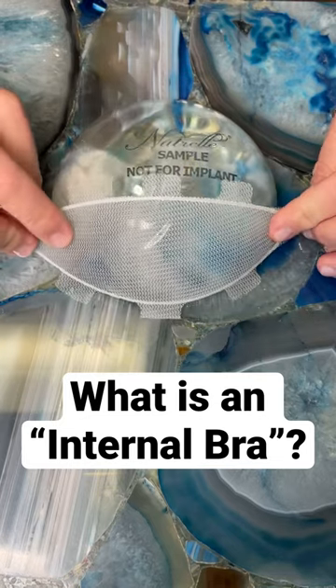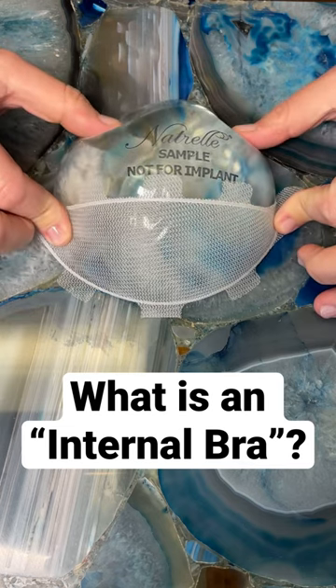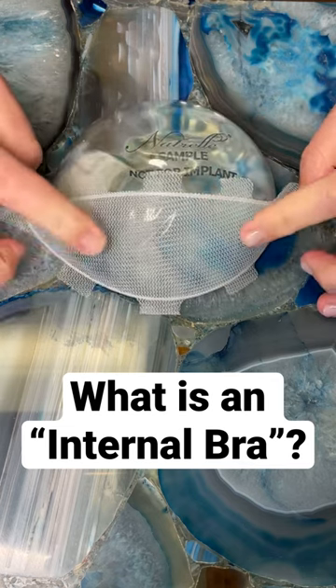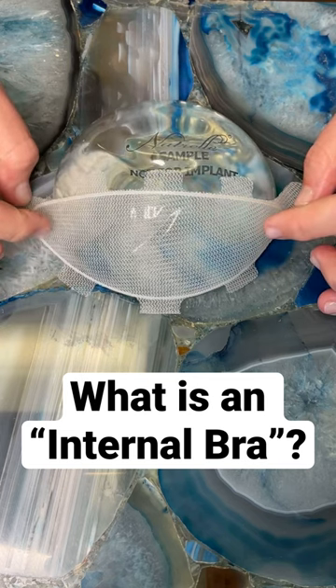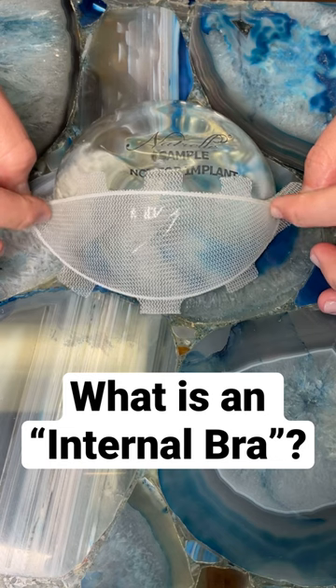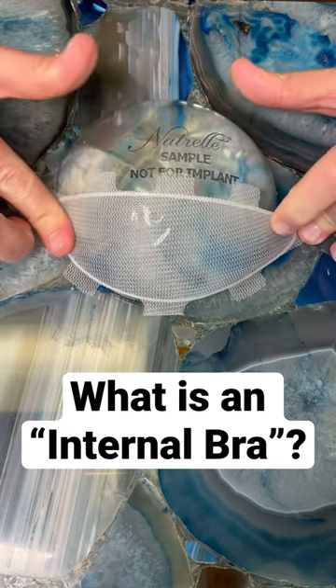When we inset it, we inset it along the lower pole of the breast to the chest wall, and the implant is cradled by this internal bra. Over about 18 months, the internal bra incorporates into the tissue, releasing growth factors that produce collagen to strengthen the tissue and prevent the forces of gravity.